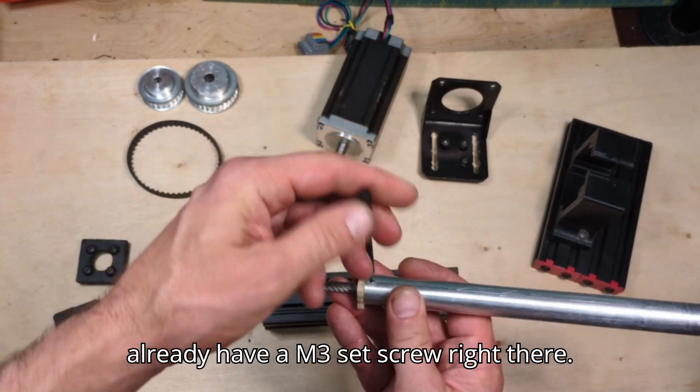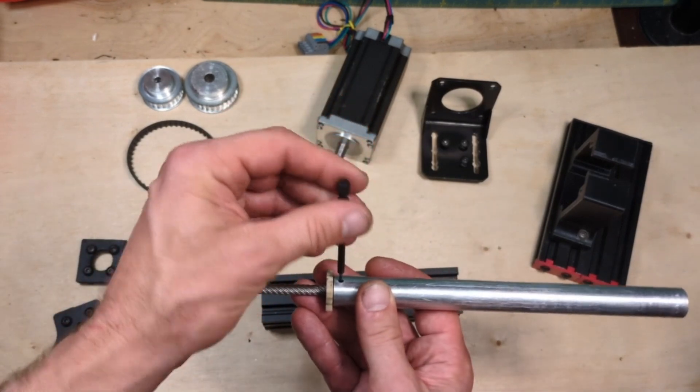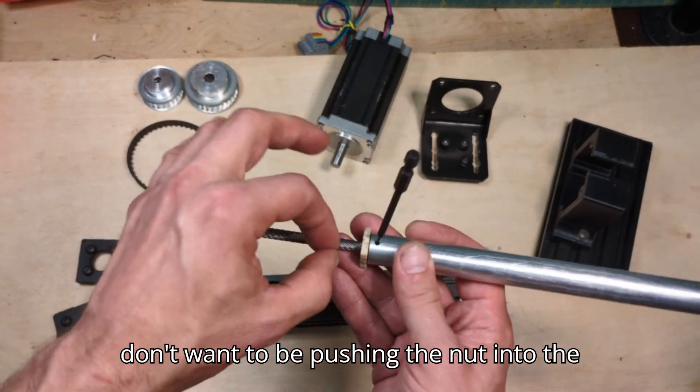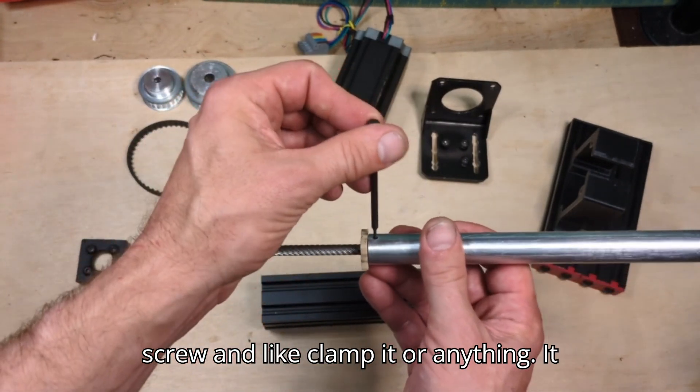With the set screw — I already have an M3 set screw right there — you don't tighten it very tight. You don't want to be pushing the nut into the screw and clamping it or anything.